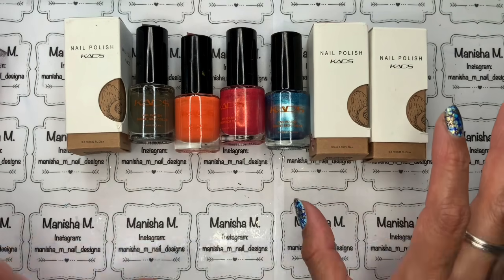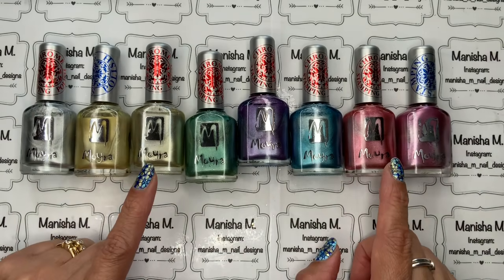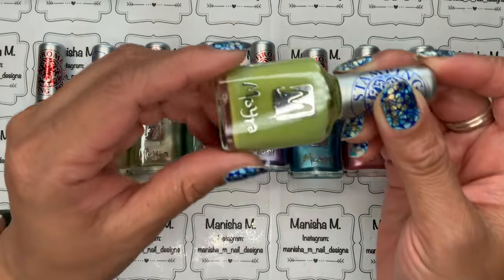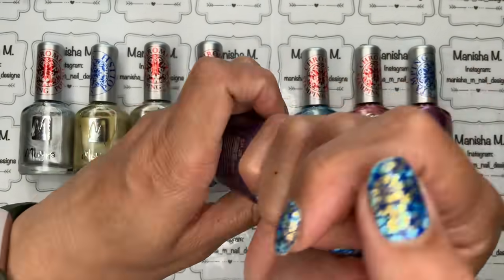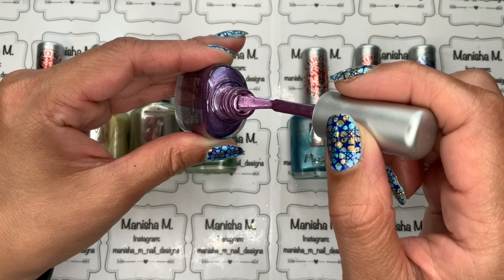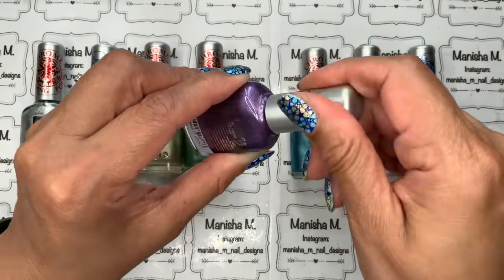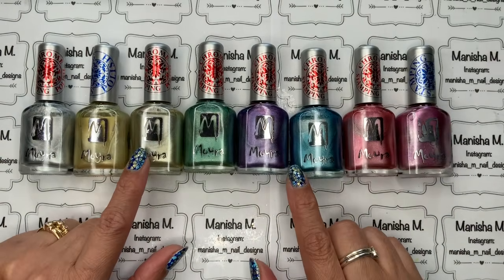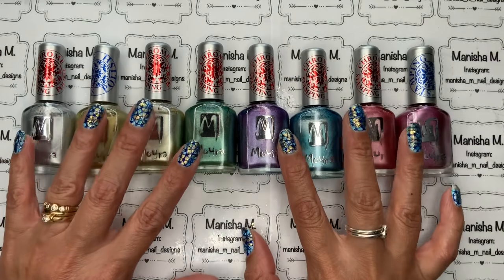Next up is Moira. I mainly got this brand for their chromey and metallic finishes, plus one cream finish in a color I don't have from any other brand. I really love these — great consistency, they dry really quickly, and the brush is on the smaller side which is fine. They are on the pricier end and you'll need to check if they ship to your country, but they are stunning polishes and I highly recommend them.